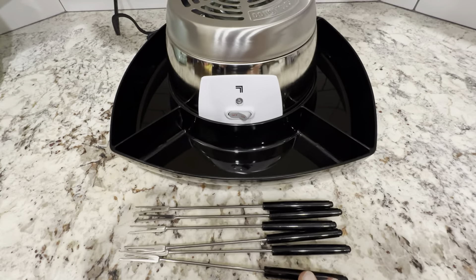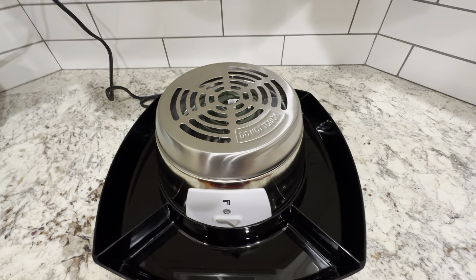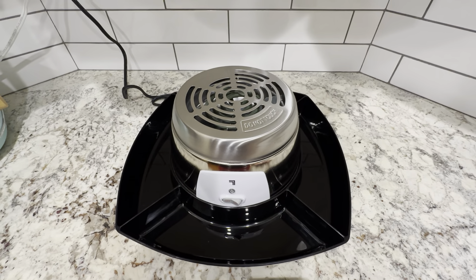It's a nice size, it's got these nice stainless steel skewers. The heating element works really well, and we're just very pleased with this. Definitely recommend picking one of these up.